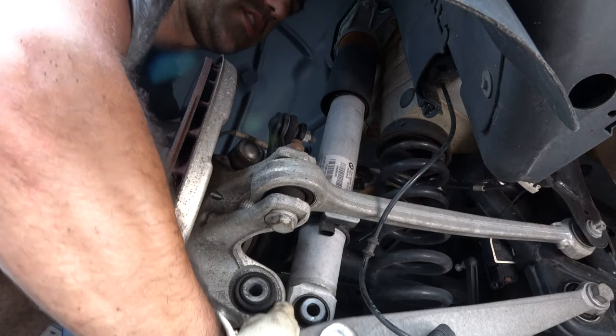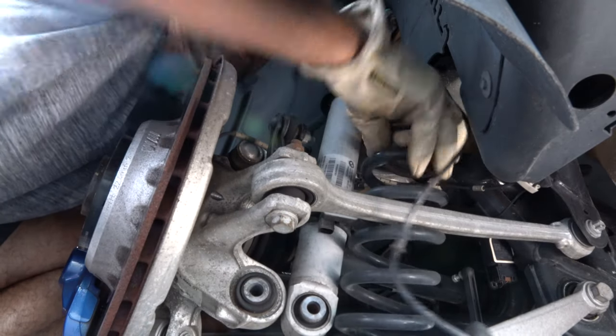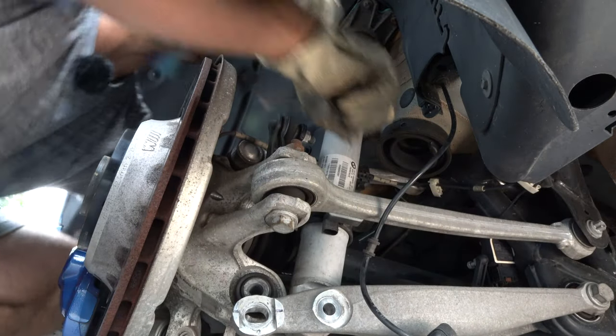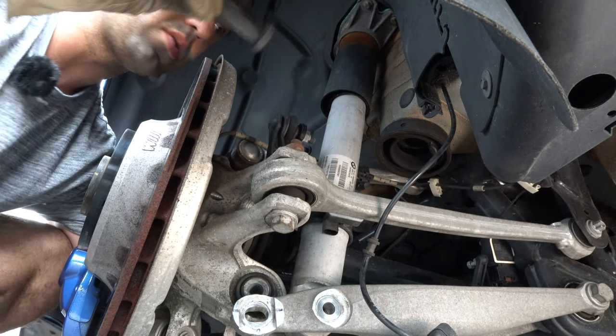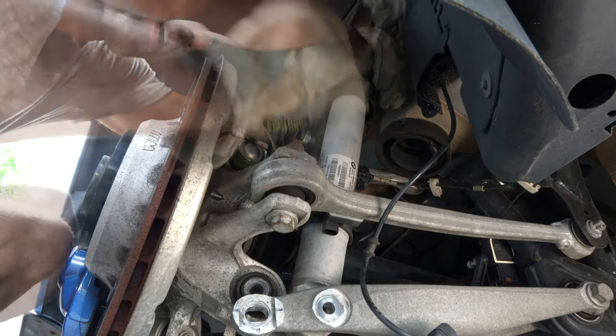Now we can drop it — don't worry, nothing will happen. The next step is fairly easy: you just lower this control arm down and that releases the spring. At the same time, for the sake of installing a performance suspension, this top spring seat has to come out as well. If you are only doing springs you can keep it, but since we're doing the whole kit this has to come out.